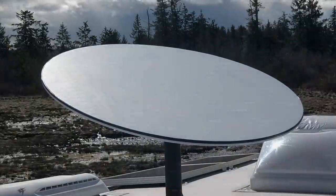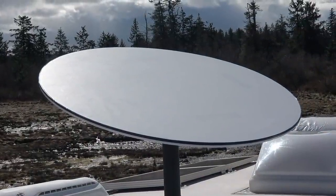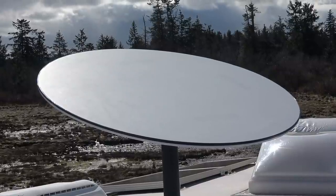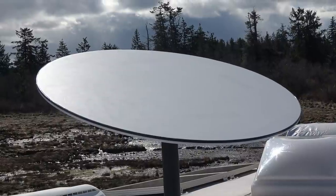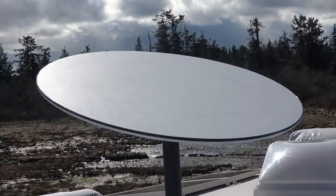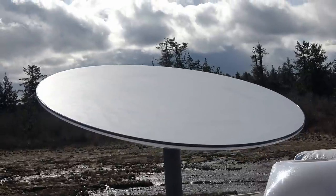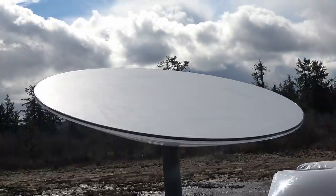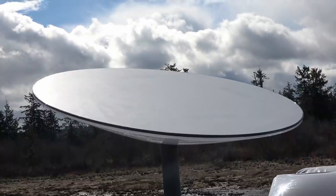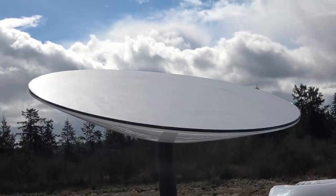Power is another thing. My power tests show Starlink's average drain is 100 watts, so if it runs 24/7 that eats up 2,400 watt-hours — equivalent to roughly two fully charged 100 amp-hour lithium batteries, or four of the old lead-acid batteries. For boondocking that's quite the power draw. But the router can be shut down and turned on with no harm, so you can save power by turning it on and off.